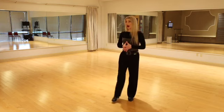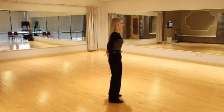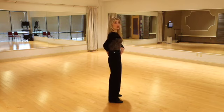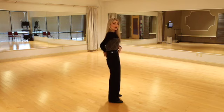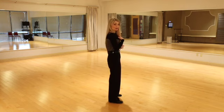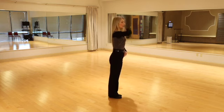The third postural error to avoid is the flat back. This can be caused by a lot of sitting or an incorrect understanding of posture's goal, resulting in a flattening of the natural curve in the low spine. The back becomes flat and the upper spine slumps, which is very unhealthy and locks you up so you can't move efficiently. The correction is to drop the pelvis into a more neutral alignment and then lift and lengthen the natural curves of the spine.